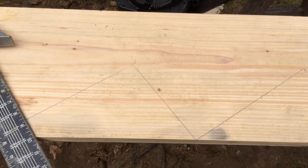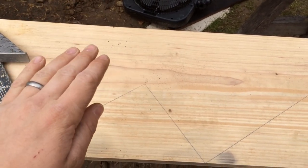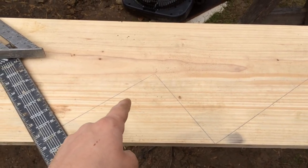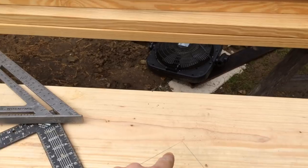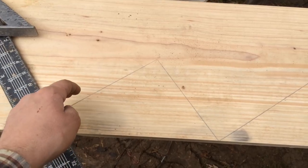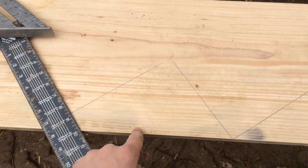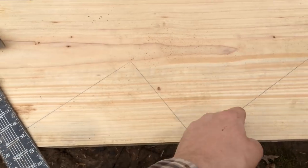The first thing we're going to do on our stairs is make a skirt board. This is the board that goes up the side of the wall on your stairs — it's just a decorative piece, like a trim. I'll cut these out the same way you would cut a stringer for stairs, but instead of using a two by twelve like you would for a stringer, I'm using a one by twelve for my skirt board. I'm putting the skirt board on first because I'm going to have exposed treads and risers, so I want them to butt up to this and not have a big crack.